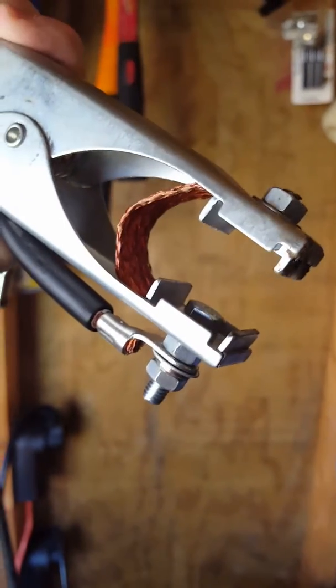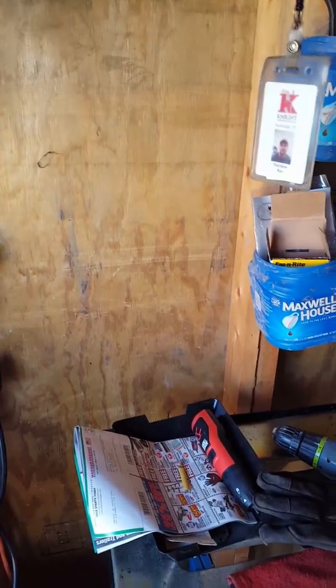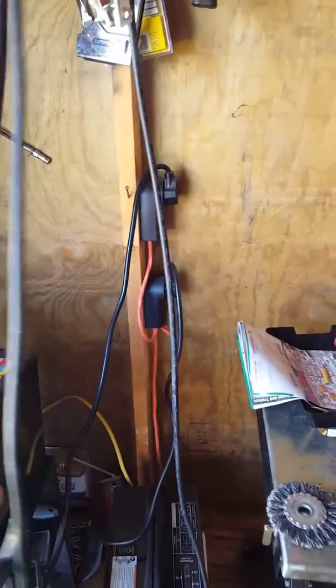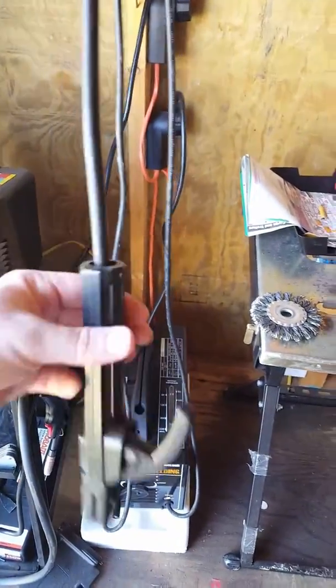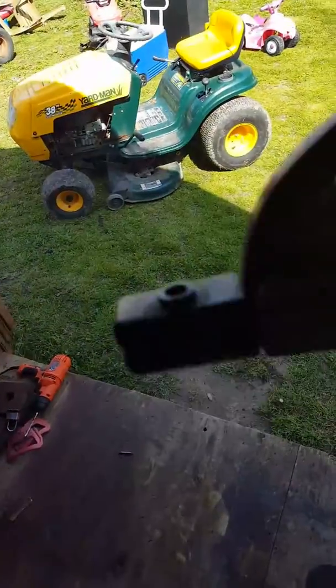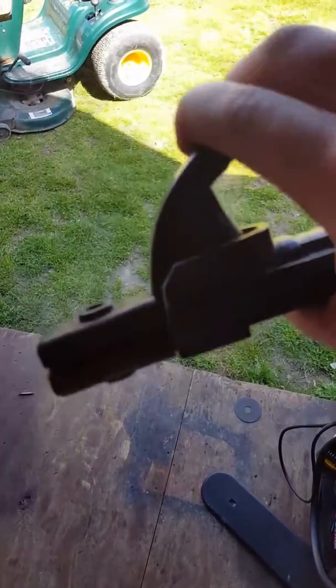It still has the original ground clamp. It does have the copper strap but not the copper teeth. The ground clamp is shorter than the work clamp. Here's the work clamp and here's the electrode holder — it's actually a little longer, but it doesn't seem too cheap; it's all right.